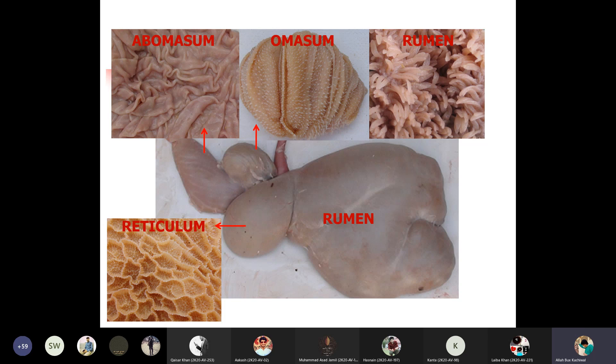Now you can see the parts of a ruminant. As I have told you, there are four parts of the ruminant compound stomach: one is the rumen, which is the largest part; and then the reticulum; and then the omasum; and the abomasum. You can see the papillae in the rumen, and then the comb-like structure and the post-like structure. These are the internal structures. The reticulum, omasum, and abomasum are also shown.